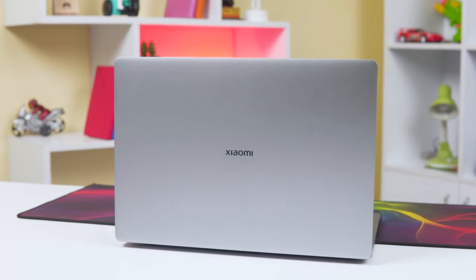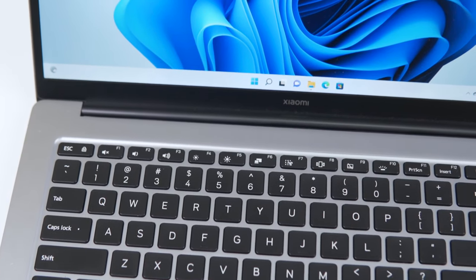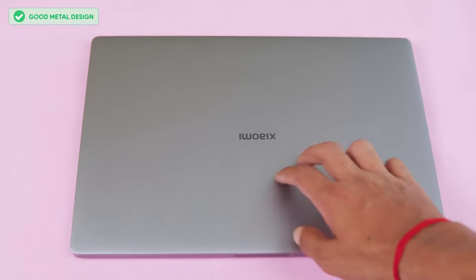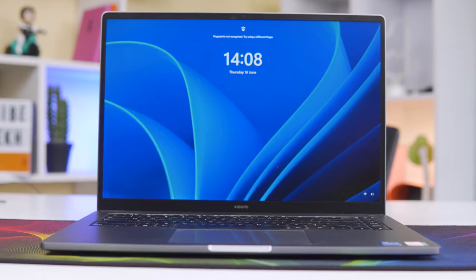Xiaomi's laptop is designed like a MacBook, with a logo on the top lid. The design is not entirely original — it draws from the MacBook — but you cannot compromise on the build quality. The top lid uses aerospace-grade aluminum with a smooth finish and rounded smooth curves, giving it a premium feel.